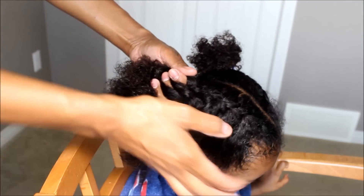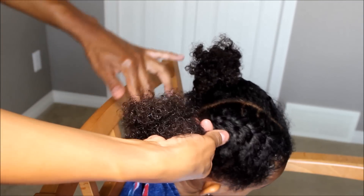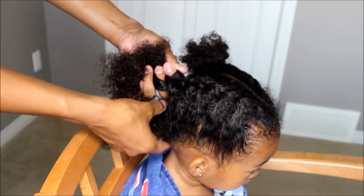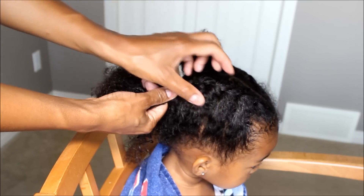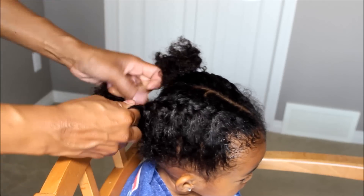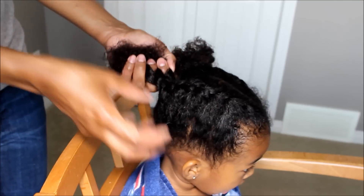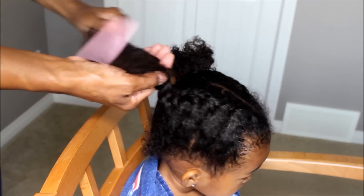I should have taken less chunks because I wasn't paying attention. You want to try to make sure you're not taking so much hair so that it flows nicely and evenly. Down at the bottom I have this much hair — I've taken all the hair so there's no more room left for me to braid down here. You just have to practice — practice makes perfect. There's the braid.